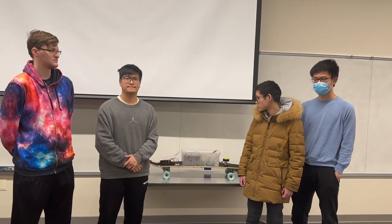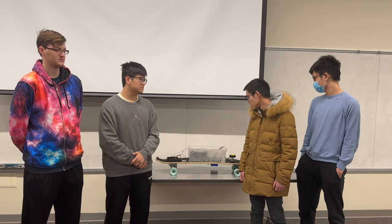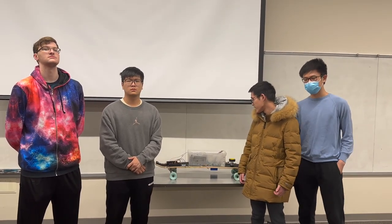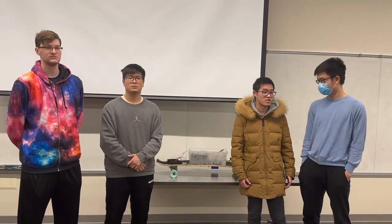Hello, my name is Puye Chen, and I am in charge of the microcontroller and the Bluetooth subsystems. The microcontroller interacts with almost every single part, and the Bluetooth also interacts with the app.